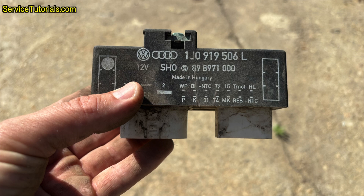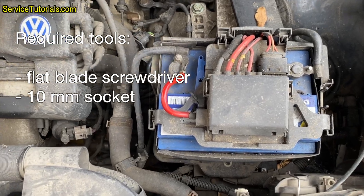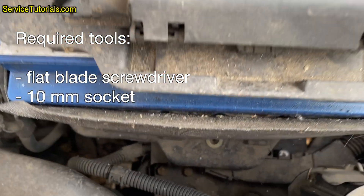This applies to the Volkswagen Golf MK4, Bora, Caddy, Skoda Octavia 1, Fabia, Seat Leon 1M, Toledo, Cordoba, Audi A3, 8P, and many other Volkswagen models. You can see from the video that the fan control module is located in the engine compartment.